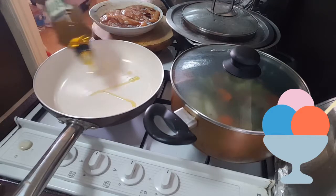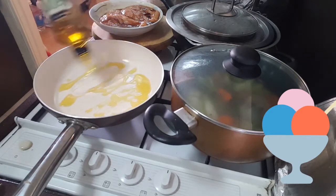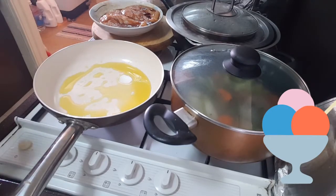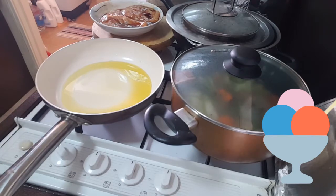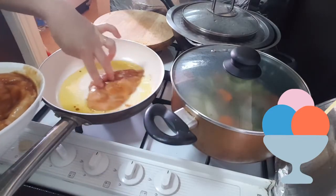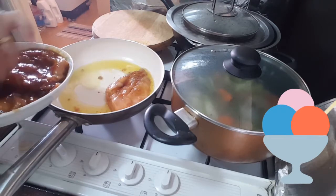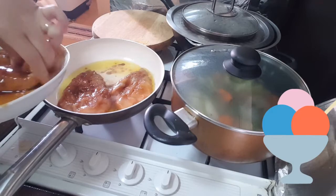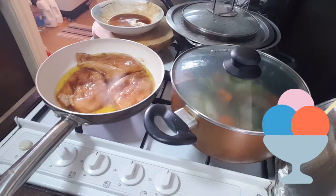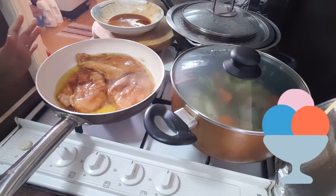Now pour the olive oil. Let it brown on both sides. Alright.